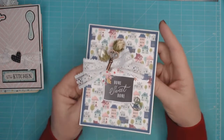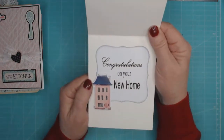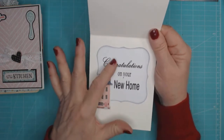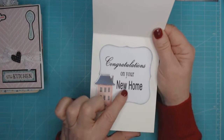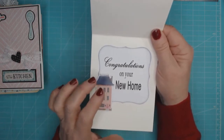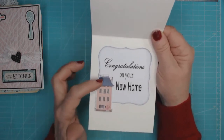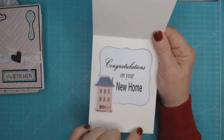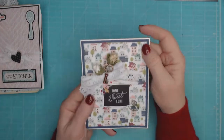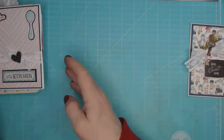I thought this would be a great card to give to someone who just bought a new house or moved into a new home. When you open it up, this is not a stamp — it's a print I created in Photoshop. I added another sticker, popped it up, and there's space to write a little sentiment.